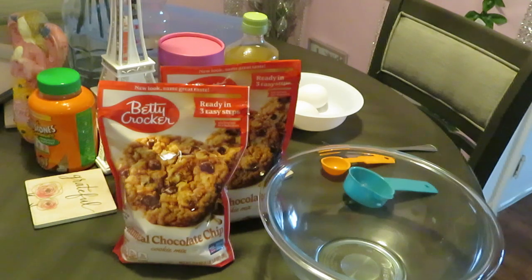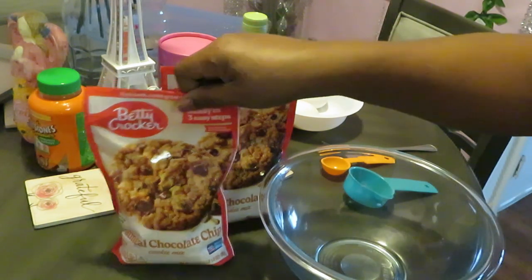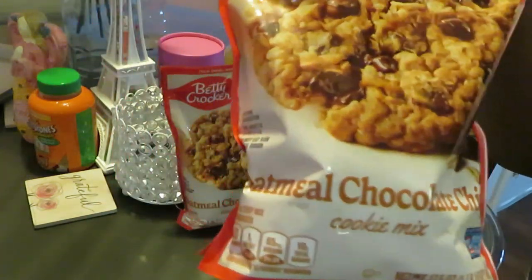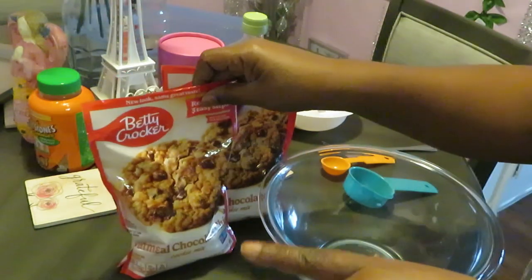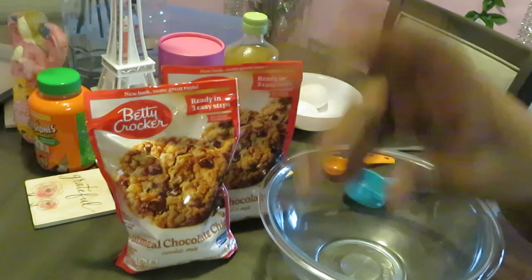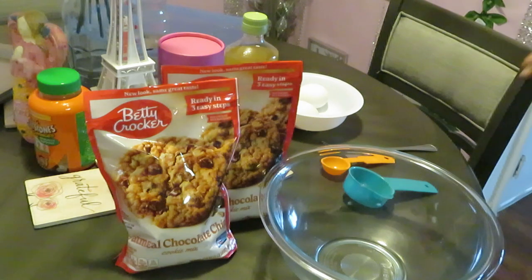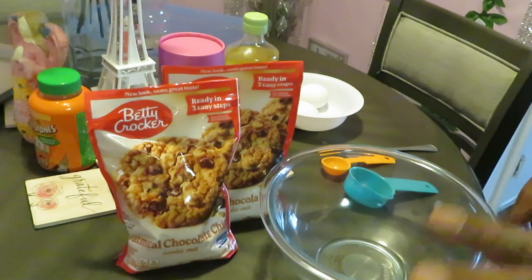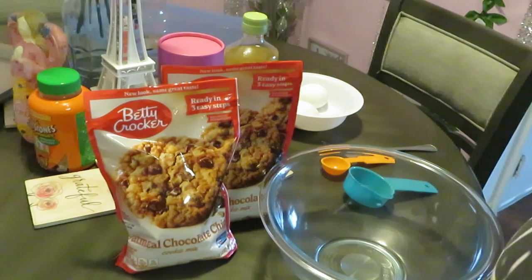Hey guys, it is Erica Misha, and today we will be baking some Betty Crocker oatmeal chocolate chip cookies. I've made these before — not for the channel, but for the house — and these are really good. I said I gotta bake these for the channel. I do think I have my homemade recipe on my channel as well, so make sure y'all go check that out.